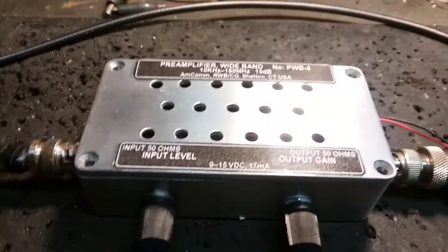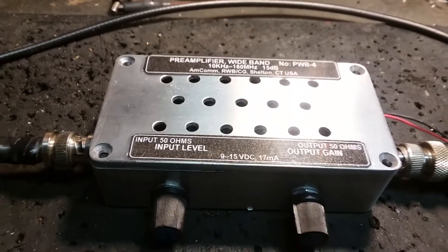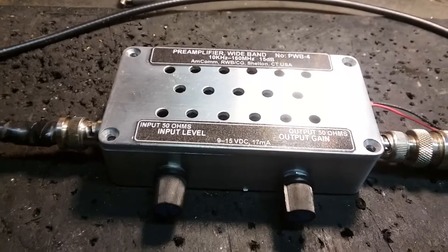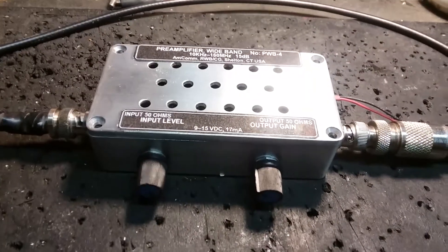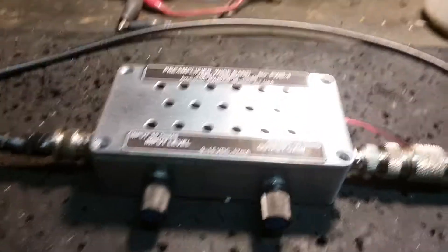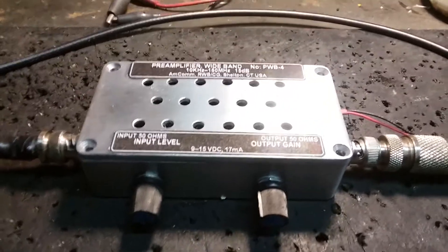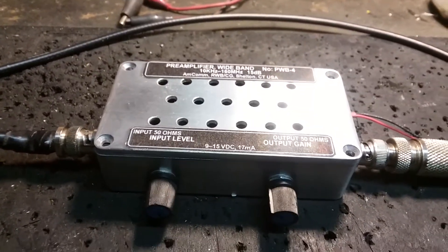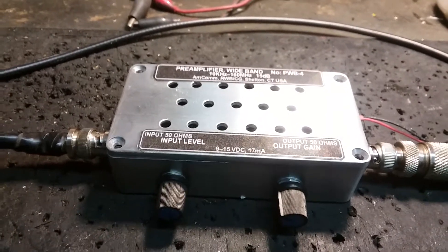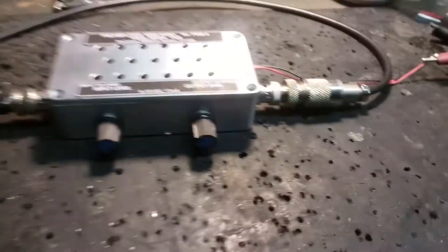Hi, it's Bob, W1KPR. Today we want to take a look at these preamps we've been building. There's information on both of my YouTube channels — W1KPR, November 1 Kilo Papa Romeo, that's my callsign channel — and the other one where we venture into other aspects of the hobby, which is Ham Radio Doctor. So depending on which one you're watching right now, anyhow, let's get into it.